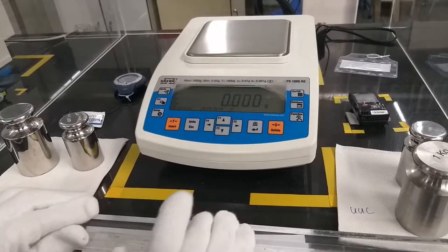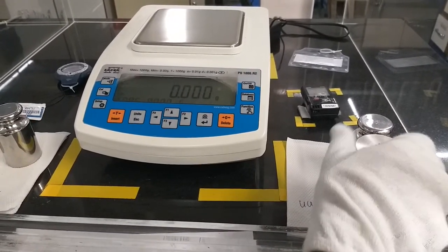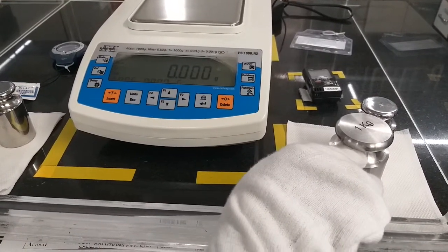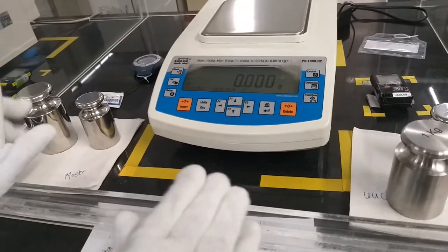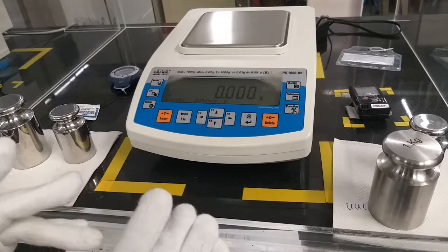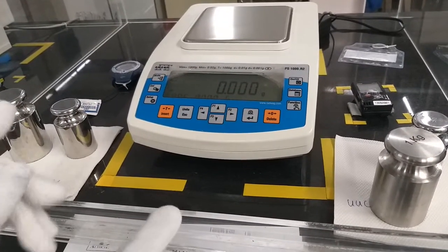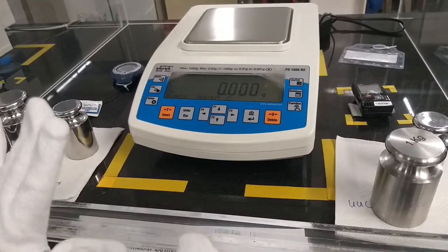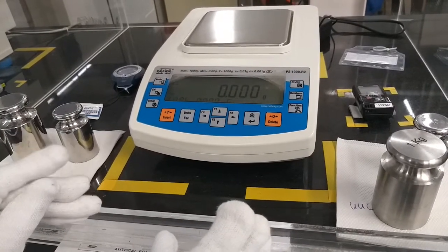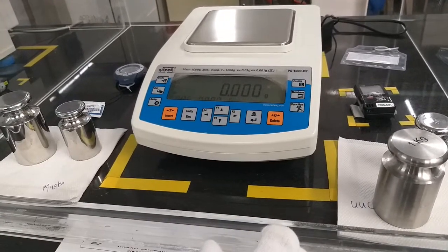Before starting calibration, we clean the UUC — unit under calibration, that is the weight of the customer. We clean it with acetone and keep it for soaking with our masters for approximately 30 minutes to match our lab temperature. The temperature in our lab should be maintained at 23 plus or minus 1 degree Celsius. The relative humidity should be between 40 to 60 percent RH, and the air pressure should be 990 to 1010 hPa.